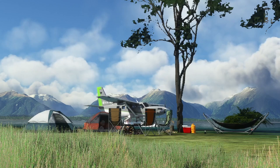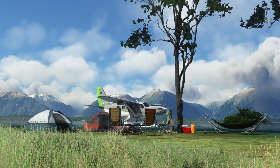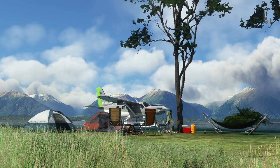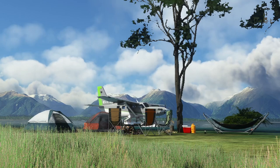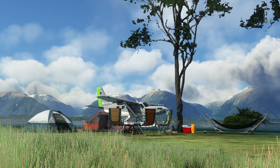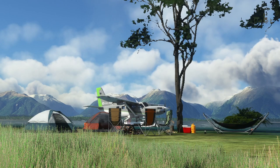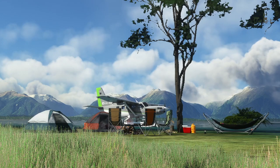For this video I'm going to be doing an overview of water operations in the Kodiak 100. I made a tutorial on the wheeled version a while back, so this one won't be as in-depth as that, but it'll be a basic tutorial overview of water operations in the Kodiak 100. With that, let's go get our sea legs and take this thing out for a ride.